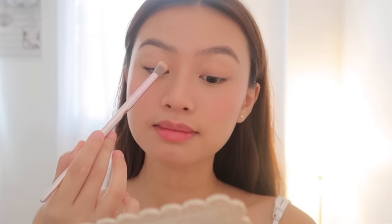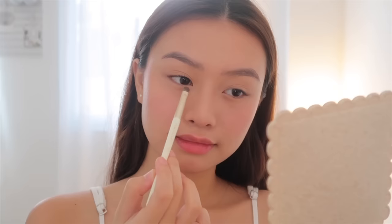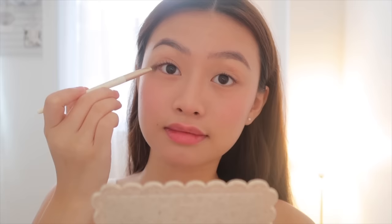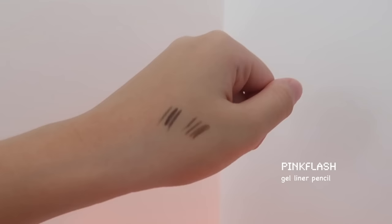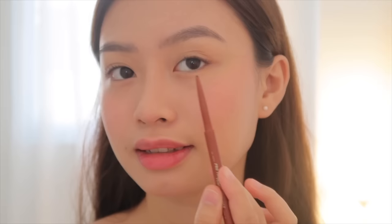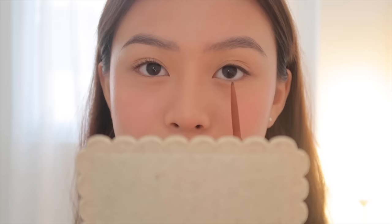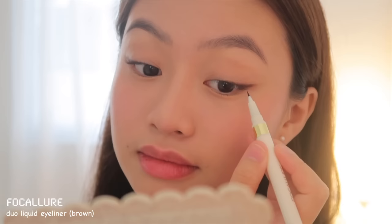I'll be using a light pinkish nude eyeshadow to add some color on my eyes. Then I'll be tightlining using this gel liner pencil from Pink Flash — they have two colors but today I'll be using the brown one, applying it underneath my upper lash line. I added a soft wing to extend my eyes, and you can use a flat angled brush to clean the edges. I also used a brown liquid liner to secure the tail.